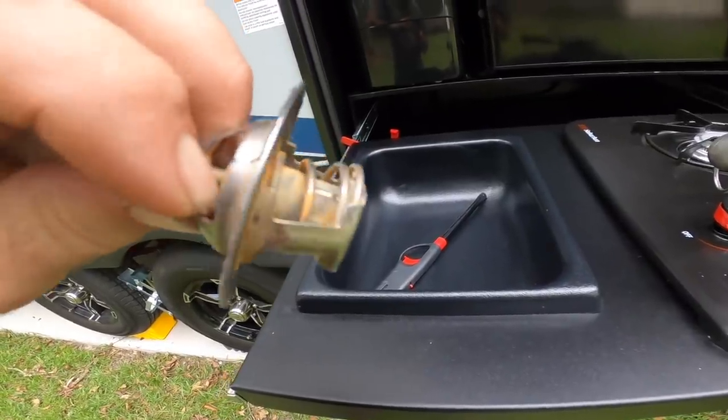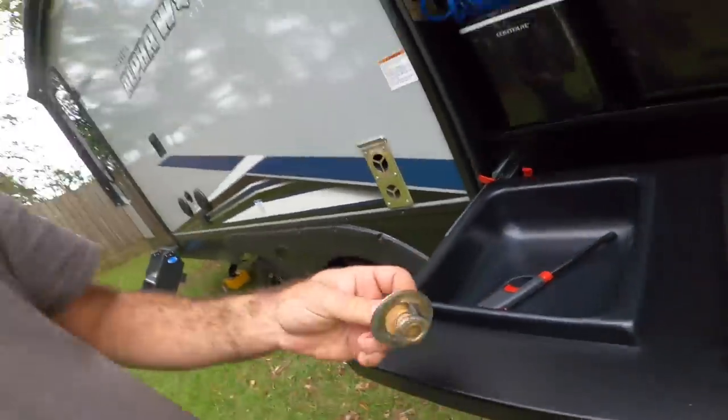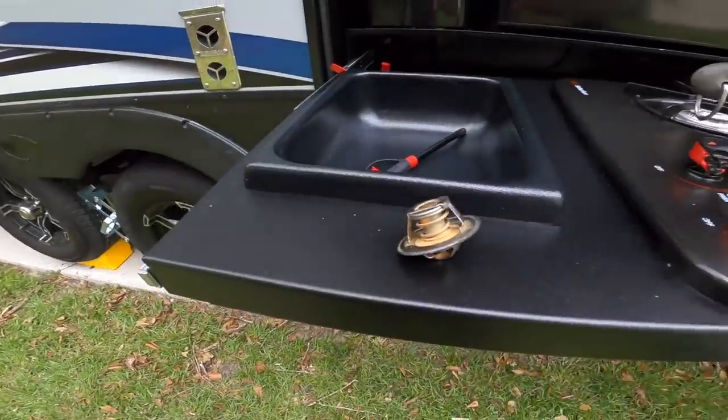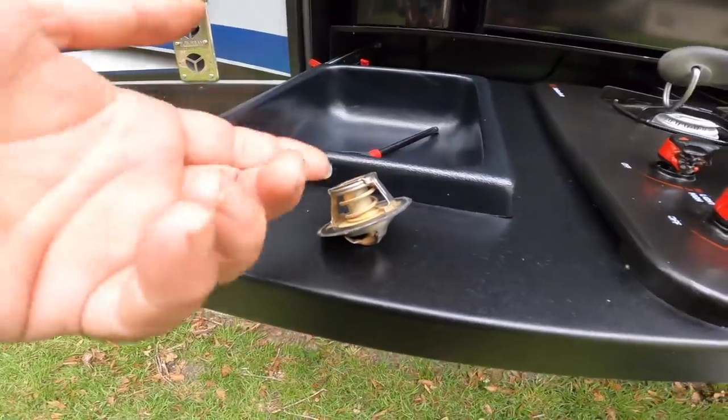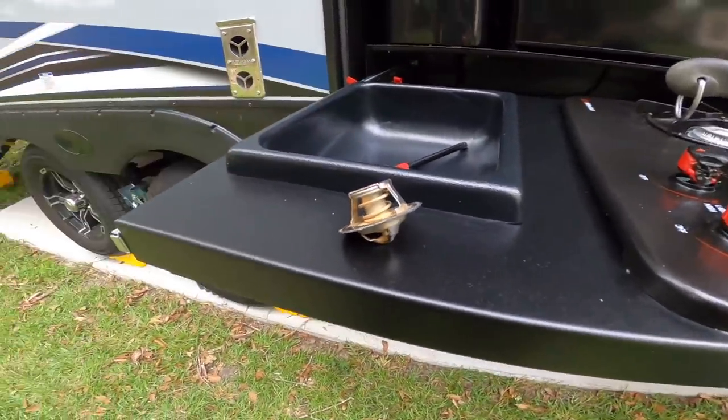Do you see that shiny spot right there? That's where this thing has been sliding up and down crooked. That's honestly perfectly normal — these things do that from time to time, that's just the way they work. Antifreeze has properties in it to lubricate things, which is going to allow your thermostat to open and close like it should with less friction. It's also really good for your water pump. We're not going to get into mixtures because that's highly debated, but just make sure that you do have some antifreeze in your car.